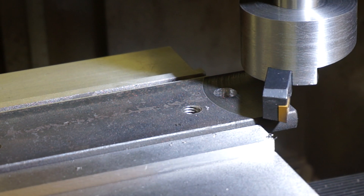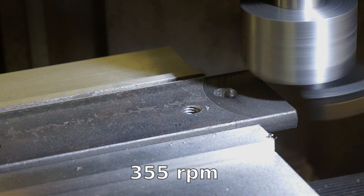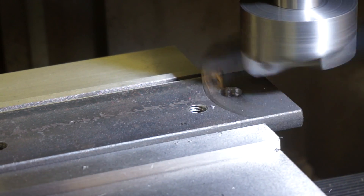I think I can run it faster. I'll try 355 RPM. Surface finish looks better.